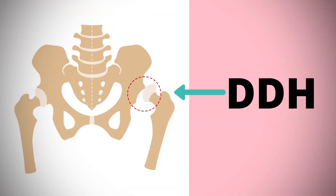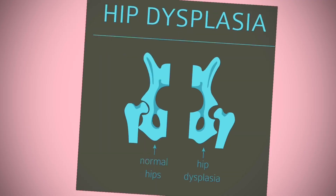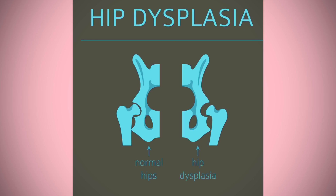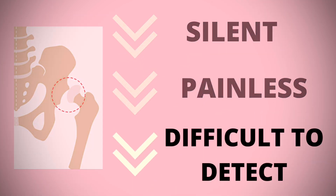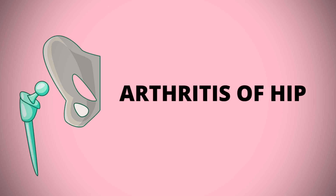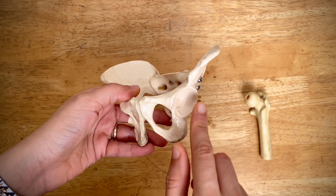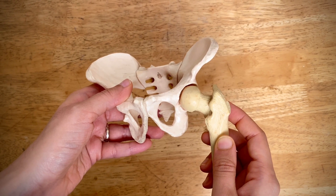DDH, or developmental hip dysplasia, is a condition where the ball and socket fail to develop correctly. As a child grows, the ball and the socket exert mutual pressure on each other, therefore forming a snugly fitting joint. In dysplasia, they do not fit snugly with each other. It is a silent condition — not painful in the early years, therefore difficult to detect. It may be present at birth or develop later in infancy, and it is one of the leading causes of early arthritis of the hip in adulthood.